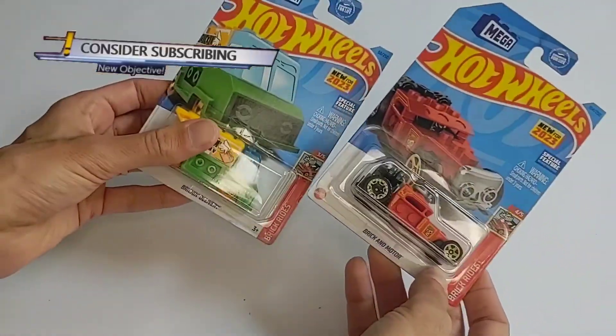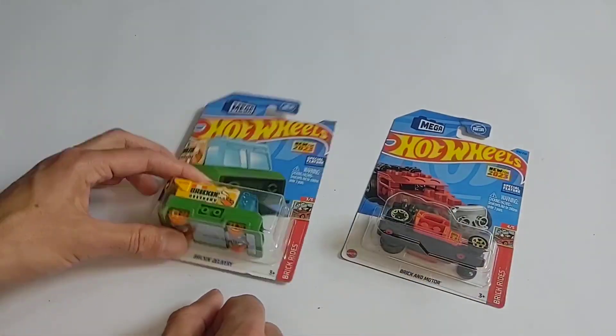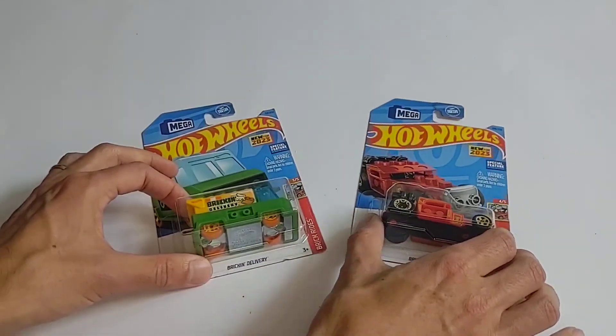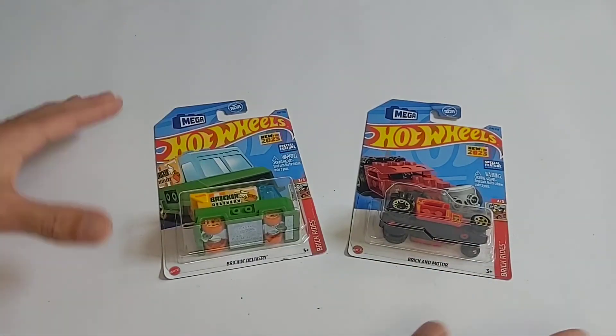I found them at my local Target and they looked cool. I had not seen these before. They are part of the Brick Rides series — this is three out of five and four out of five. We'll see if I can hunt down the rest of them, but I'm not a completionist by any means.